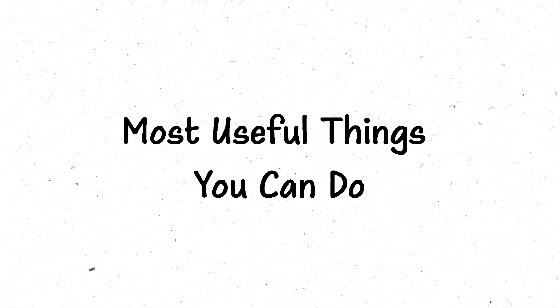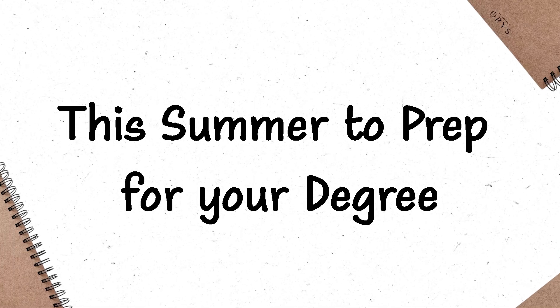If you're new here, I'm Ryan, a Cambridge educated mathematician and ex-STEP marker. In this video, I'm going to be breaking down some of the most useful things that you can be doing over this summer to prep for your degree without burning out, doing way too much work, or trying to learn half the course before you even get there. If you're ready, let's get into it.